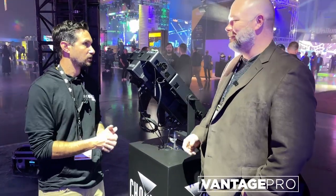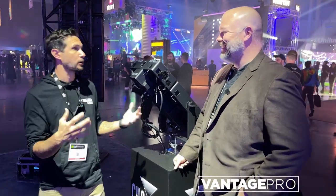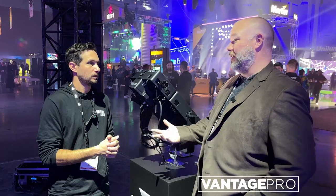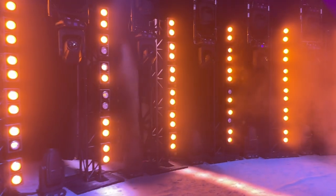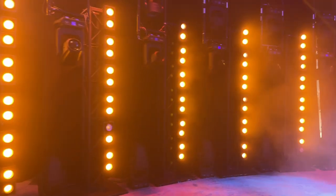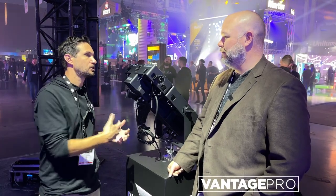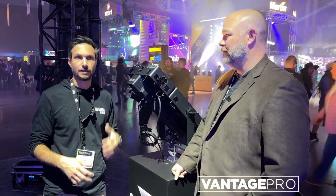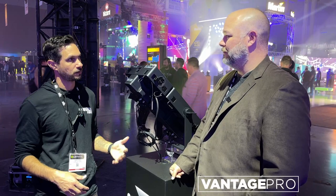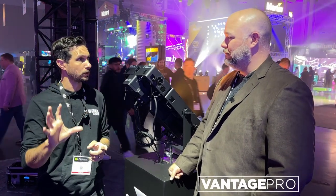So talk to us about these two fixtures. These are blinders — they work, they work! It's an expansion of our Strike Array lines, which are gorgeous. Those are warm whites only, and they can still do the color shift as it dims down, but they're nice, bright blinders. This is an expansion of that, so now you can do color — a blinder that can do a variable white, and it is just as bright as our white-only fixture.